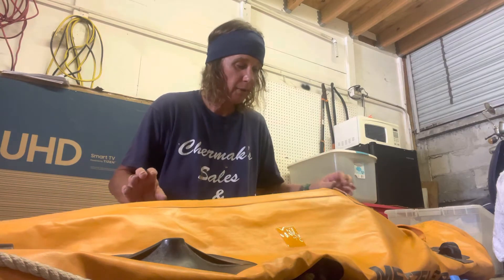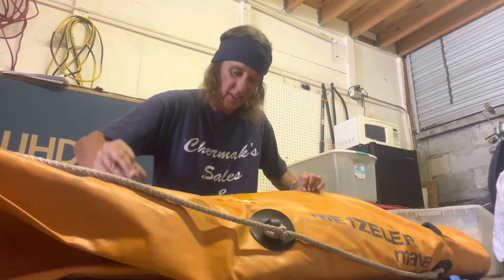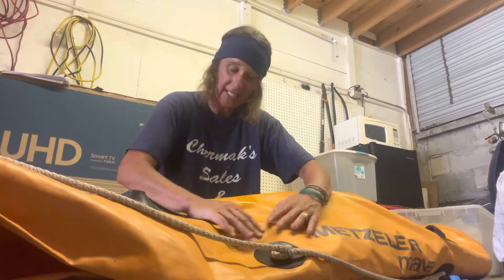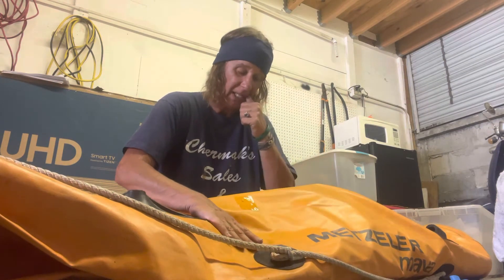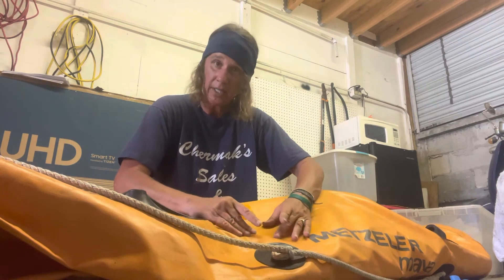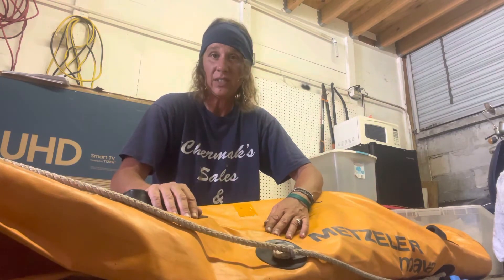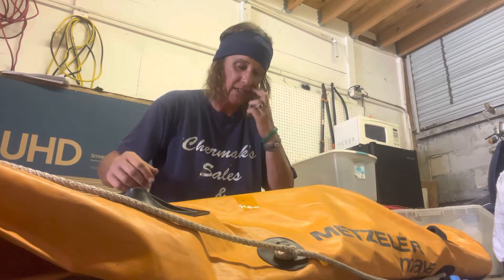Temporary repair number three is a bit more involved. Maybe you've got a fairly large gash and the boat can't hold air — just like this boat right now is unable to hold air. If we had anything beyond one inch, whether it be a hole, a slice, a gash, whatever that's opened up, the normal requirement is an inside patch. You guys aren't going to be able to do an inside patch with these temporary repair materials, but the process is similar — just a bit more extended.